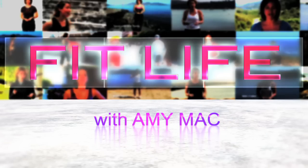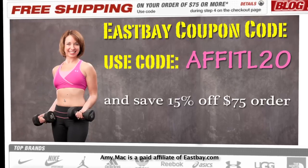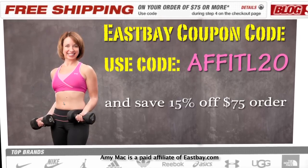Save some money with our discount codes. Save money on your next pair of athletic shoes — go to eastbay.com and use the code AFFITL20 and save 15% off any $75 order.